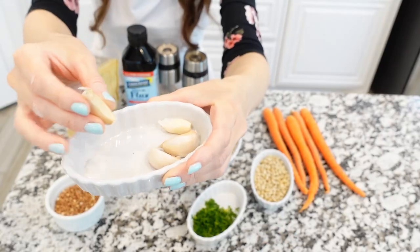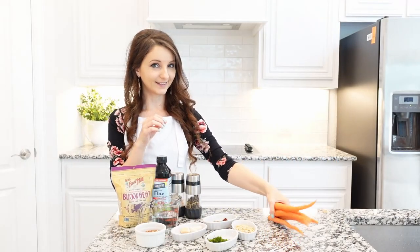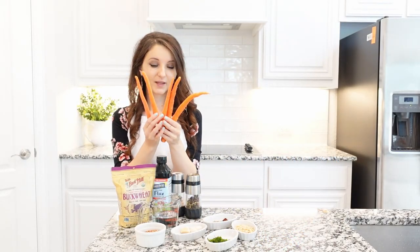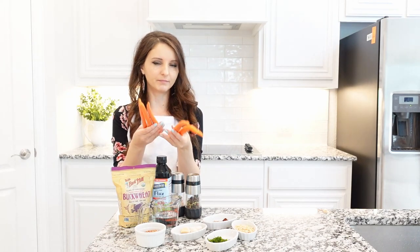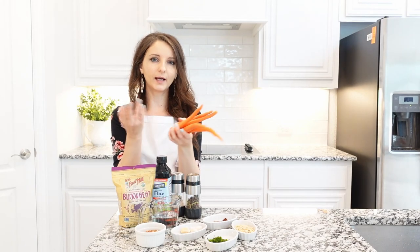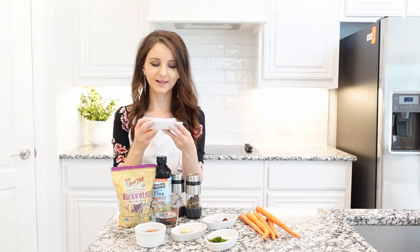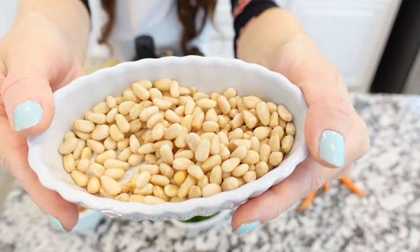Some garlic — about four garlic cloves. Some carrots — about five small size carrots. You can use two large ones or just one giant one. Some pine nuts — these are raw, untoasted pine nuts.